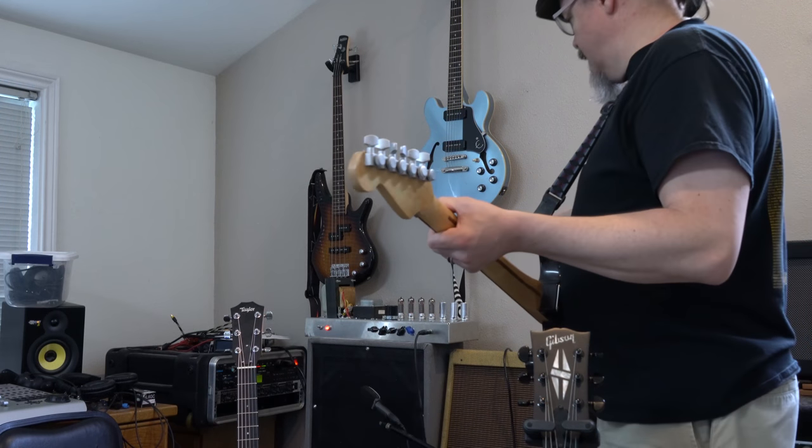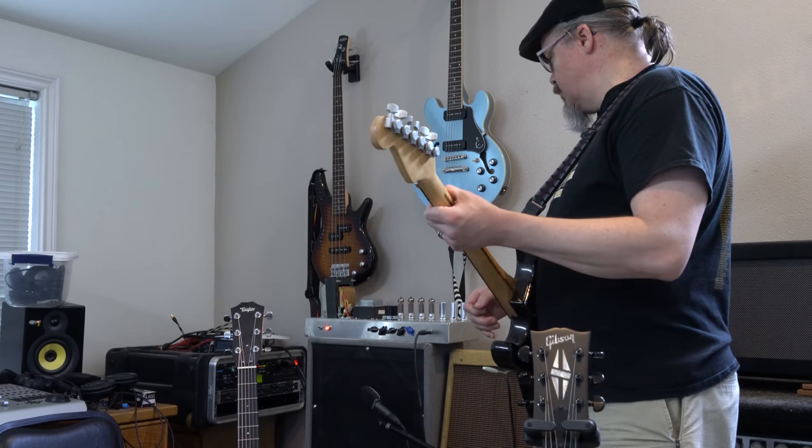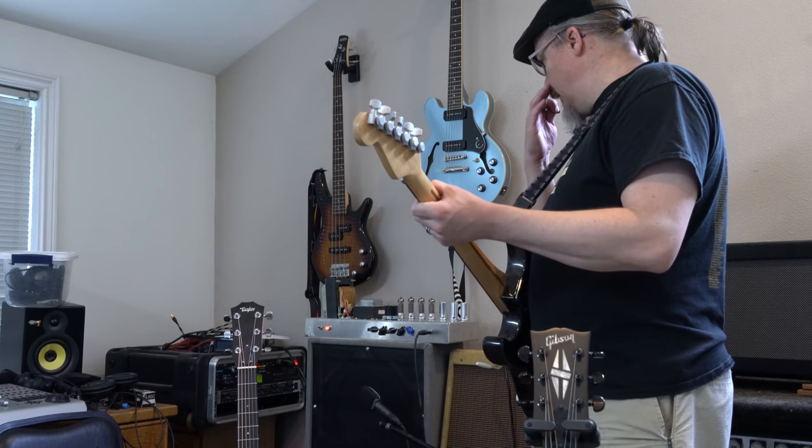All right, today I'm going to be demoing this amp — it's complete now. This is my Trainwreck Liverpool and this thing has got such great tone. I need to play it a little bit longer to get used to what it might sound like when I'm done, but I really like it a lot. So let's go and give it a sound.